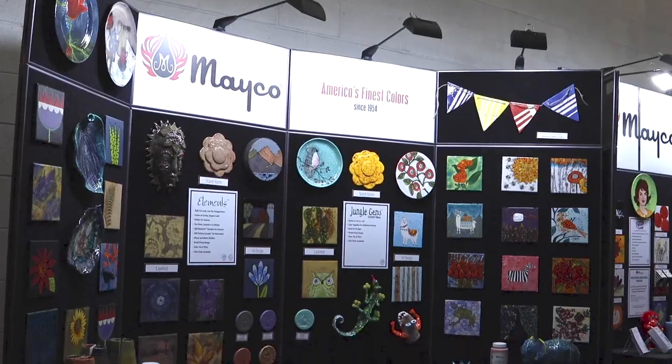Hi, I'm Caitlin from Mako, and I'm here to do a virtual NAEA booth walkthrough with you.